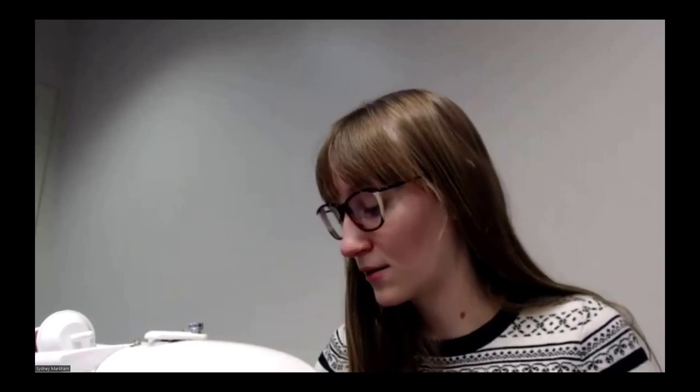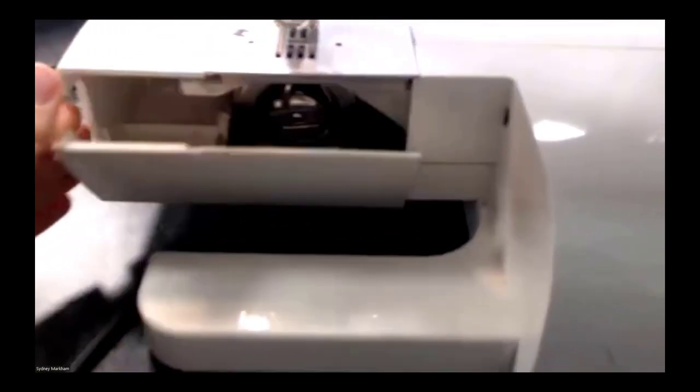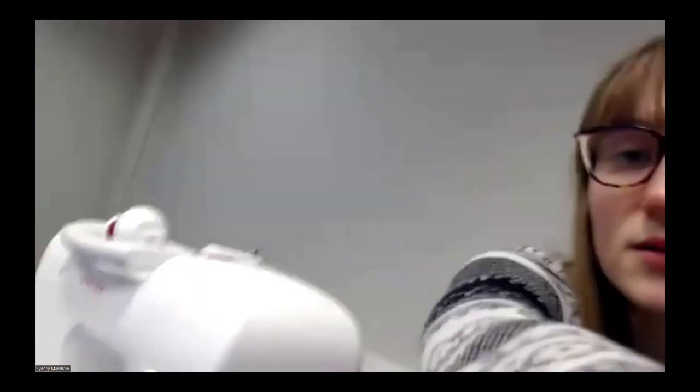Those are the stitches you'll really use most frequently for basic projects, garment sewing, or quilting. Now I want to show some of my different presser feet and the buttonhole setting. My machine came with three different presser feet — you can get them at any craft store or sewing machine equipment store. If you break one, if you lose it, you can replace it, and there are also some that serve special functions.